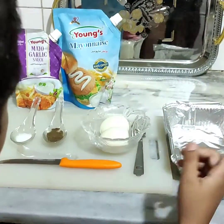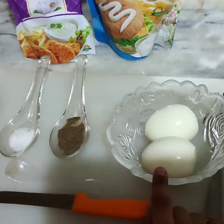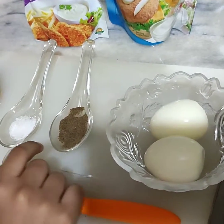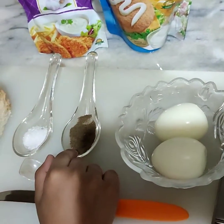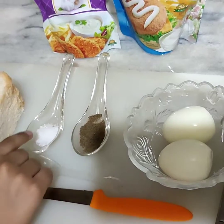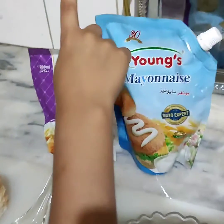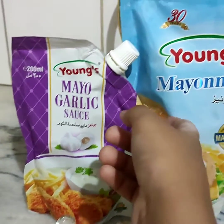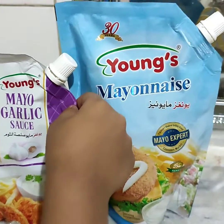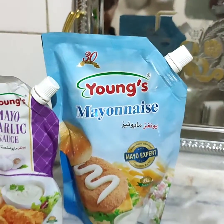The ingredients are 2 hard boiled eggs, black pepper, salt, mayonnaise, garlic — you can select any other mayo as well. The main ingredient is bread.